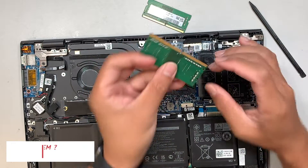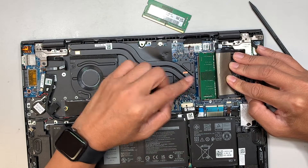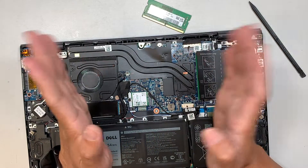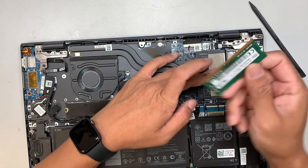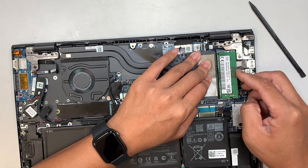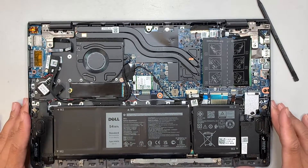Make sure that you have the little gap on the RAM aligned to the slot, then insert it at a 45-degree angle. Use two fingers and push it down — when you push it down you'll hear that little clipper click and it will lock the RAM in place. Make sure it's aligned at the 45-degree angle, push it in, and you'll hear the click that locks the RAM.